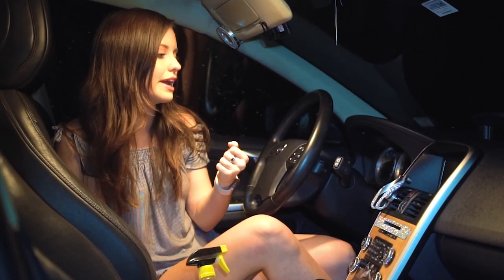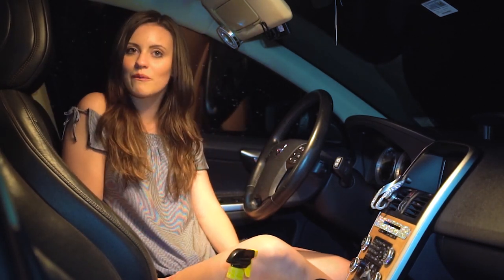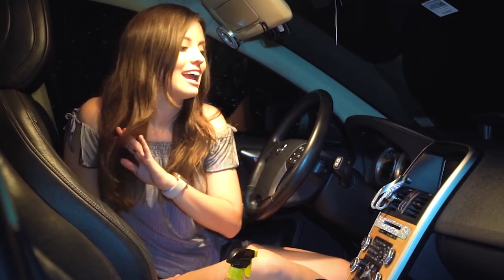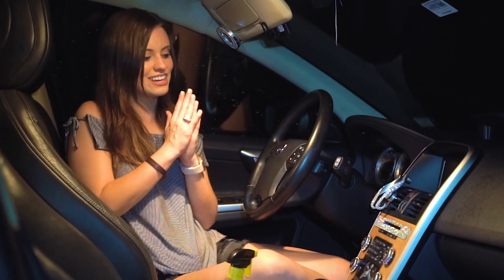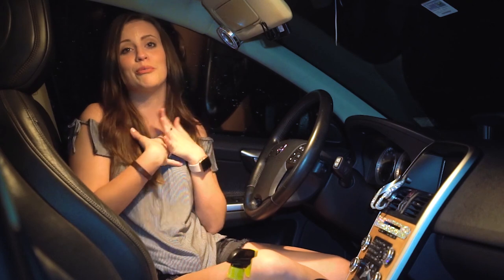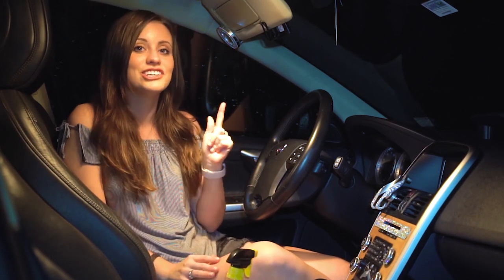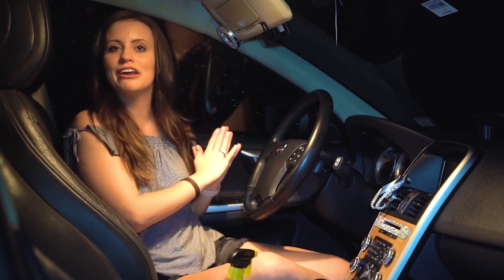I really hope this makes sense and gives you some inspiration! Let me know in the comments if you like this tutorial and if you want to see more DIYs. If you bedazzle your car or anything else, please show me — I love seeing bling. You should totally do this to your car too so we can be twinsies!